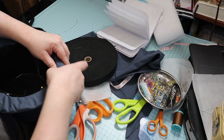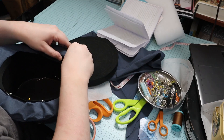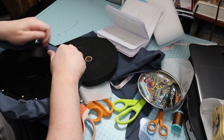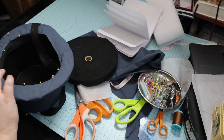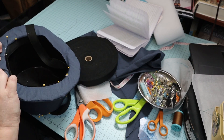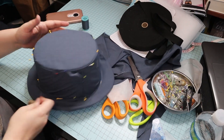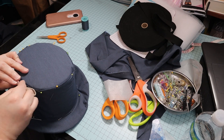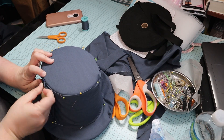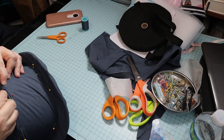I apologize for so much of this being out of frame — I kept pulling it towards me and not noticing that it wasn't in the shot anymore. My next step was to whip stitch the top to the sides. I tried to smooth the top down as much as possible as I went around.